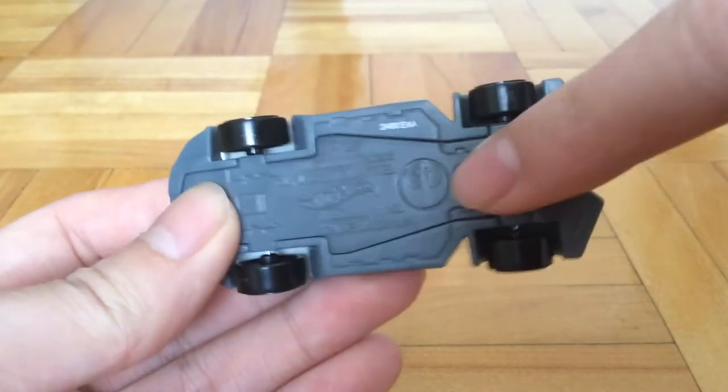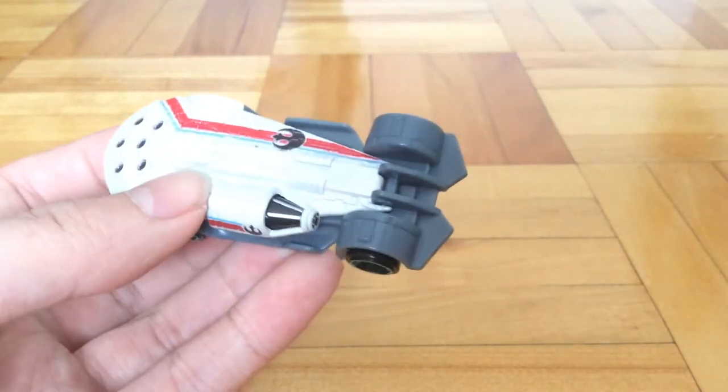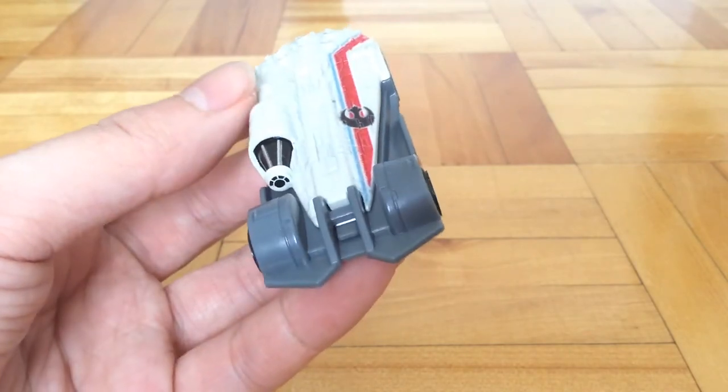Here you can see this logo right here. They're made in China, which is pretty usual for non-mainline Hot Wheels cars.